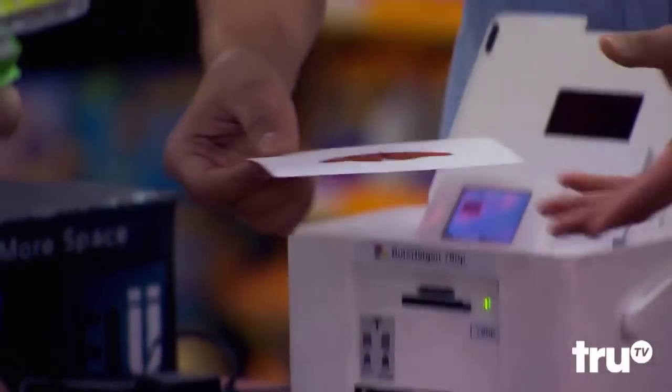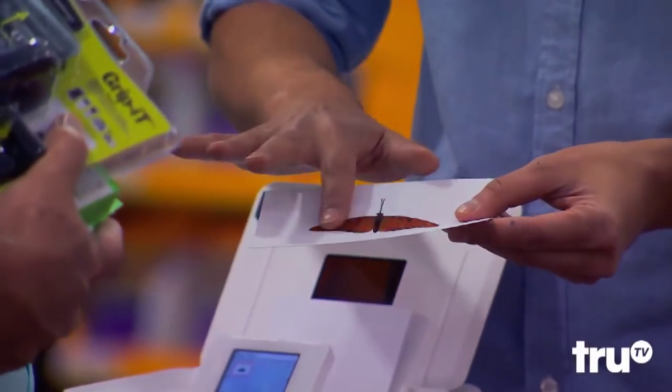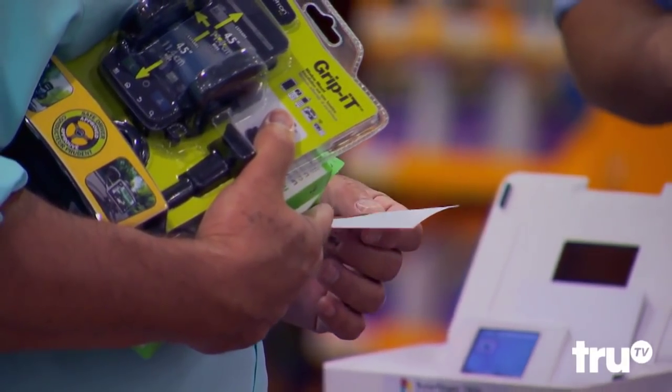Right now they're trying ones where if you print something slick, you'd feel something slick. And if you print something velvety smooth, like that — it really feels like you can actually feel the velvetiness of the wings.